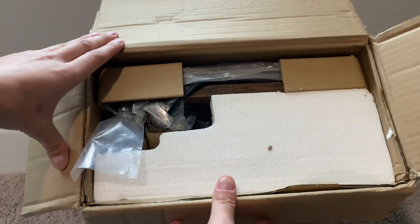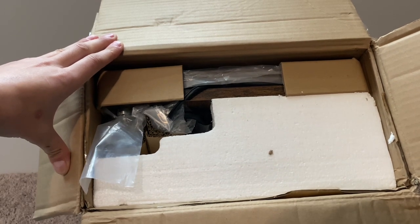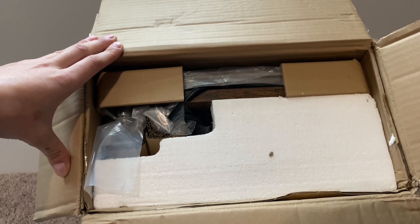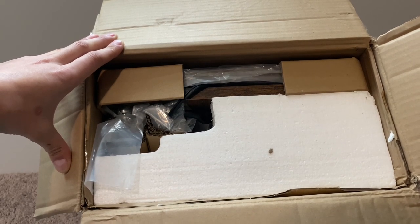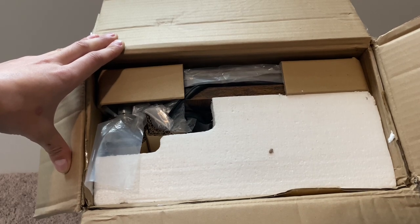You're going to have a good couple of pieces to put this together. I would expect this is probably going to take you anywhere from 20 minutes to maybe half an hour, just because of all the parts. I'm going to put it together and then give you an update on how long it took me.